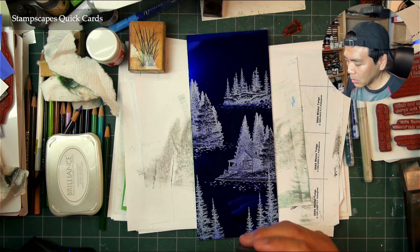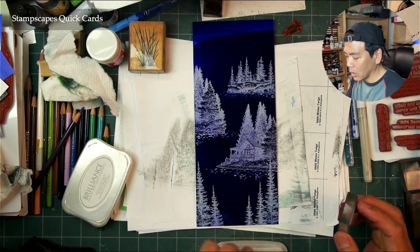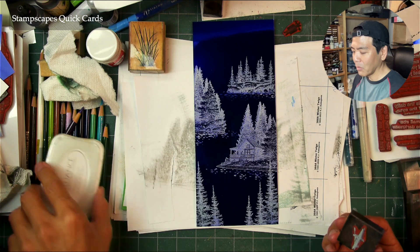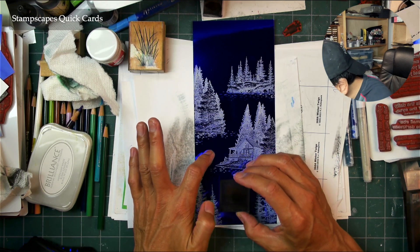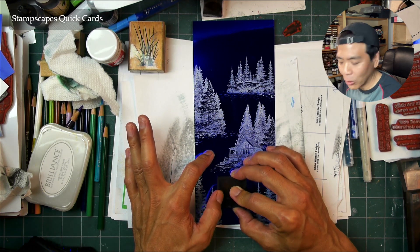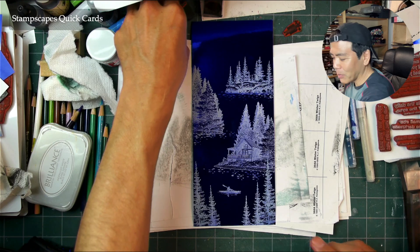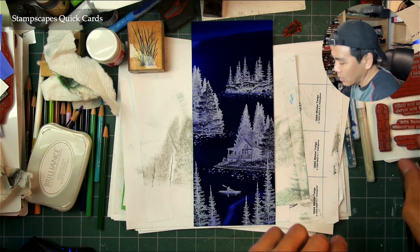I'm going to put this little kayaker down here — it would be a good addition. I don't know if someone's going to be kayaking in the snow, but maybe they're from somewhere with 90 degrees and 95 percent humidity right now, and this would be a really great place to go for them. It's been a little hot and muggy for me this week too, so stamping something nice and cool and frosty sounds pretty good. There's our little kayaker. I thought about putting in the ice skater, but maybe not.